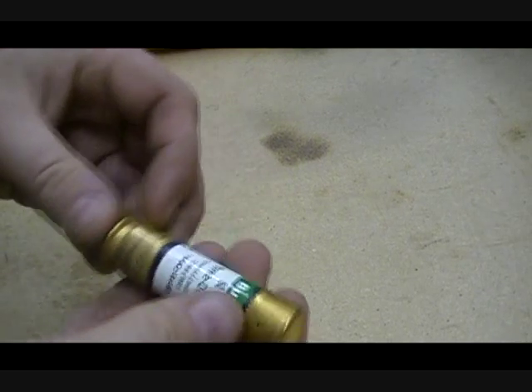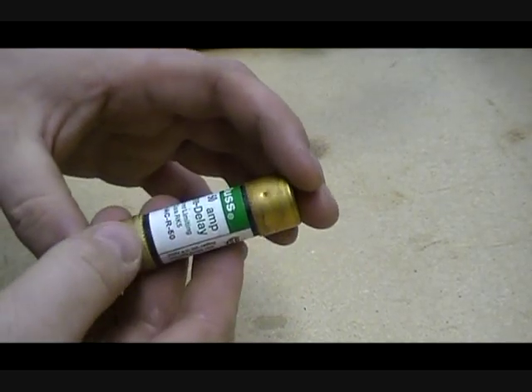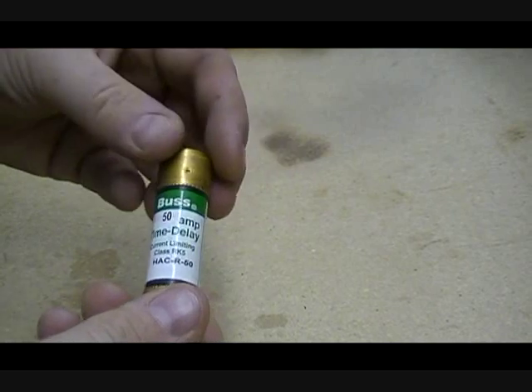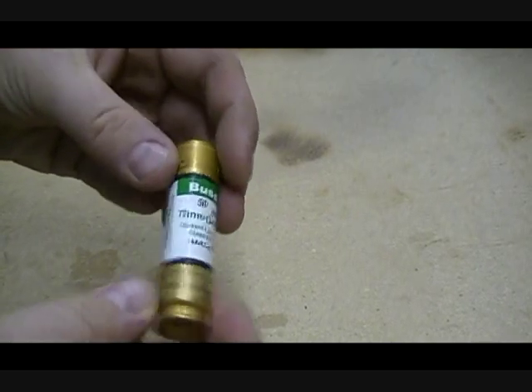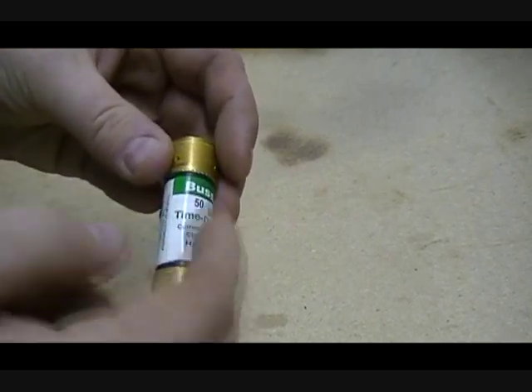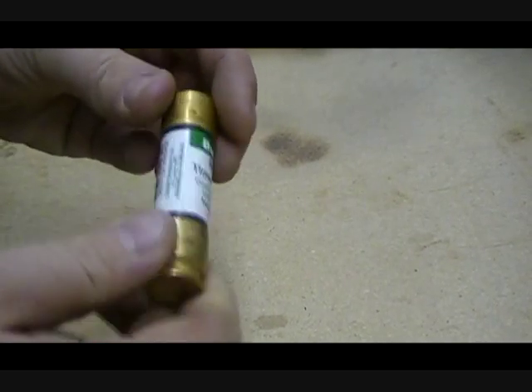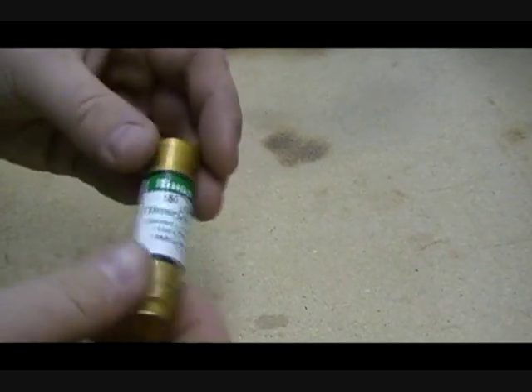Another type of fuse you may not be able to see if it's blown or not is this type of fuse right here. This is a 50 amp time delay bus fuse. You really don't know if this fuse is bad just by looking at it because it has a sticker on it, and even if you peel the sticker off it still has another copper jacket underneath it.